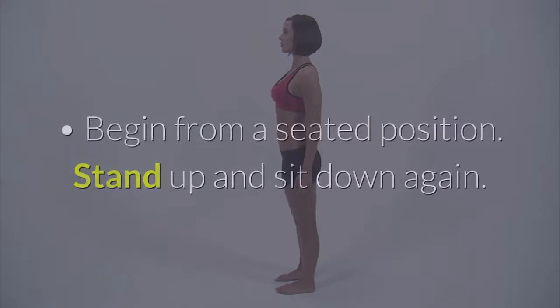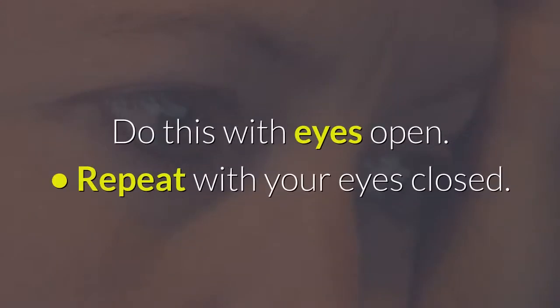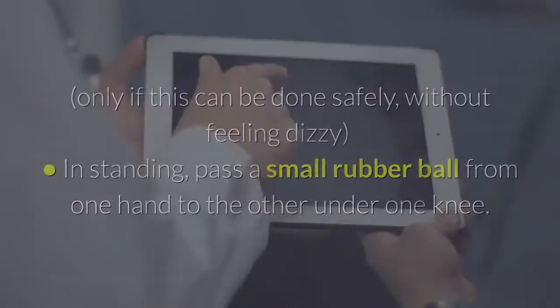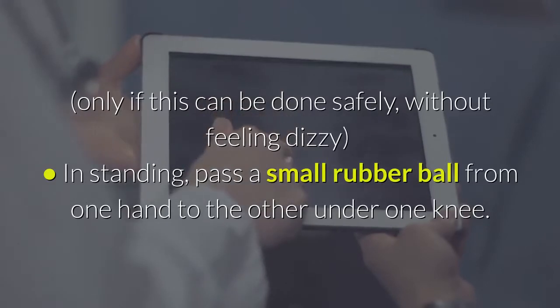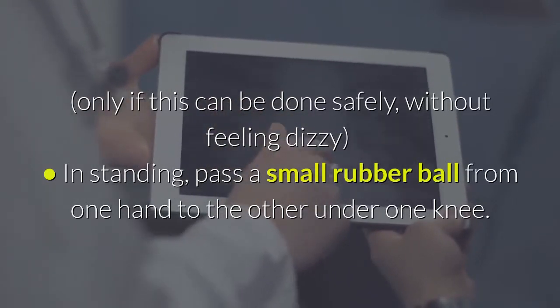5. Standing balance exercises. Begin from a seated position, stand up and sit down again. Do this with eyes open. Repeat with your eyes closed, only if this can be done safely without feeling dizzy. In standing, pass a small rubber ball from one hand to the other under one knee.